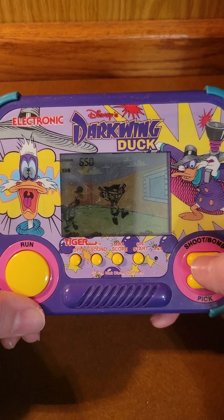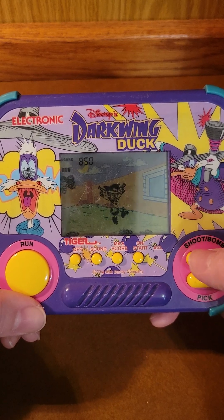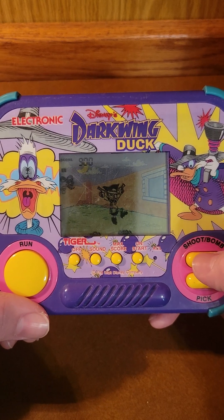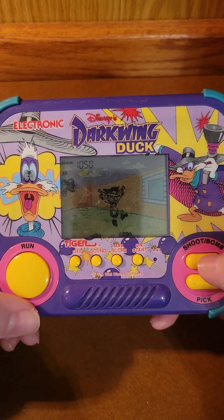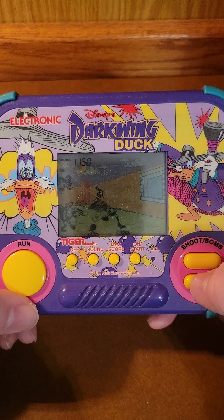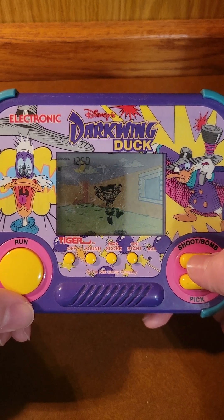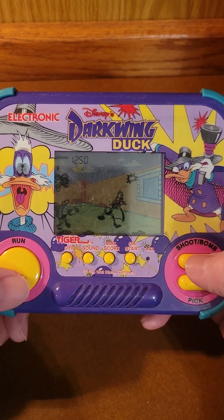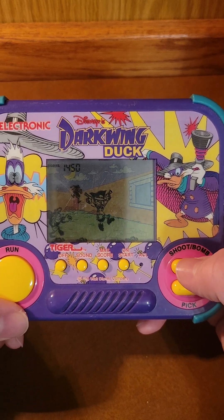Also, once you pick up a bomb, there is no way to save bombs, so your next attack is going to have to be a bomb. But you do get points for picking them up. And just above Quackerjack there is, I believe, the countdown for when the round ends. Each round, a new villain is introduced, so there is some progression to it.